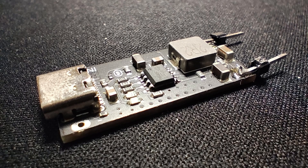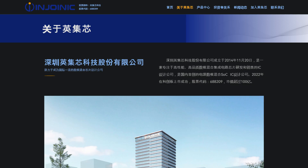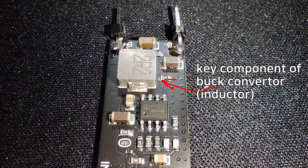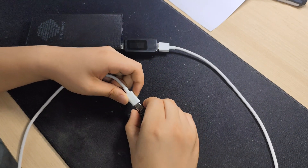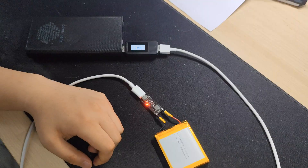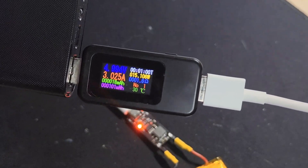But the IC I brought today is different. It is called IP2312-VSET, a buck charger IC made by Injoinic. They make various exotic power management ICs. Buck charging means it utilizes a buck converter to convert voltage. Because of that, it is way more powerful and efficient than TP4056. It can charge a single battery at up to 3 amps, 15 watts of power.